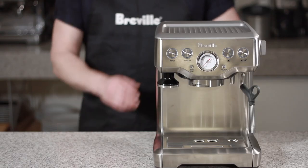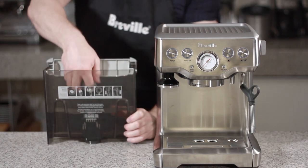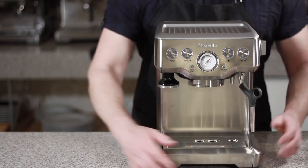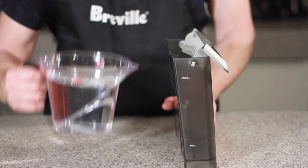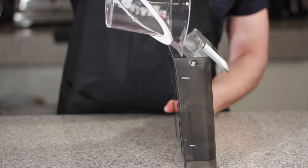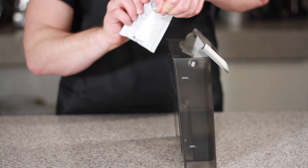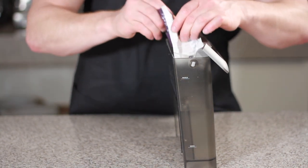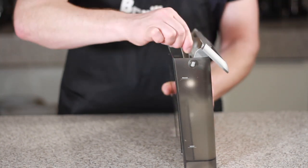Let's begin by first removing the water tank. Now let's remove the water filter. Let's remove and empty our drip tray. Fill the water tank with 1L of water, or about halfway. Take your Breville descaler and empty it into the water tank. Now with your spoon, wave it back and forth until the water becomes clear.